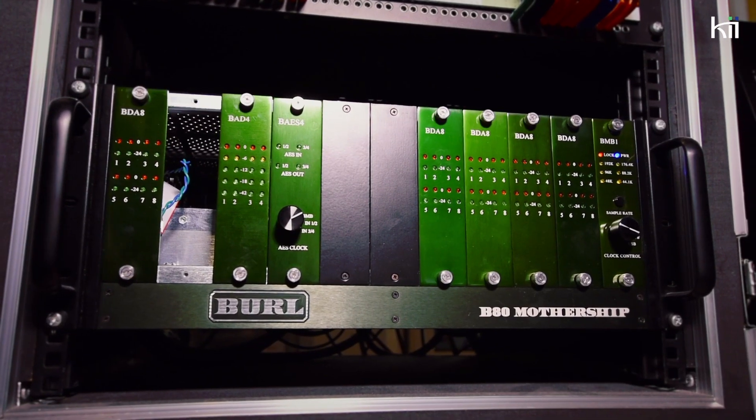I connect them via AES from my Burl monitor chip — just one cable, really easy. One of the really good things about the Kiis is that you actually don't have to check your mixes outside the studio as much. I'm totally 100% confident that what I'm doing on the Kiis in the studio is going to sound like I want it outside. What I really like is that you can mix at really low volume and still get the fullness of the bottom end.